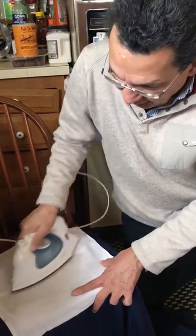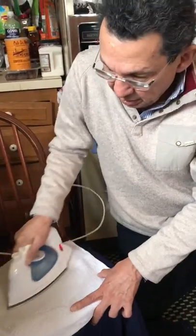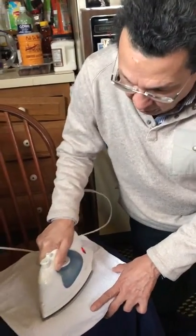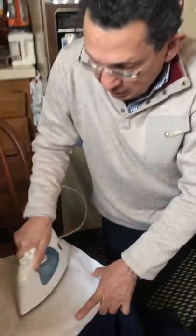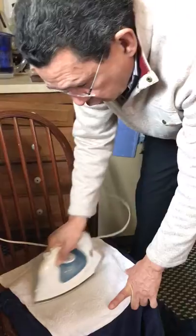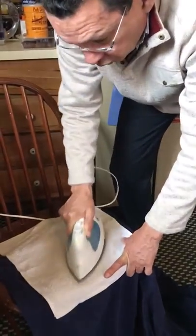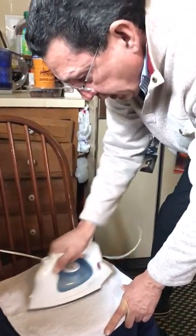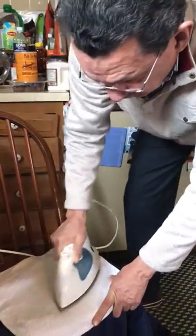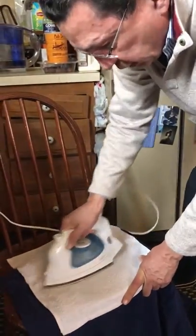We're going to keep on working. What we're doing right now is transferring the wax into the paper that we had placed before, doing this motion and putting a little pressure into the jacket in order to make it come up. I have to keep moving quickly because I don't want to burn my nice jacket, so I want to make sure that the heat is there but it's not applied constantly at the same spot.